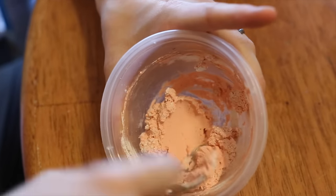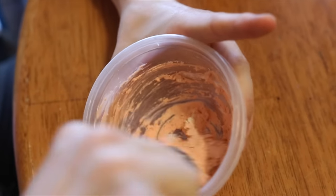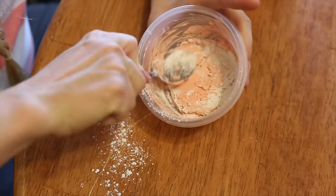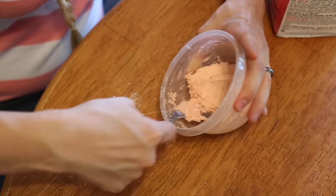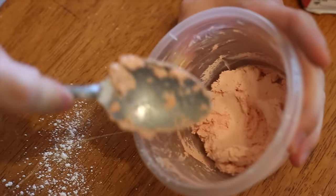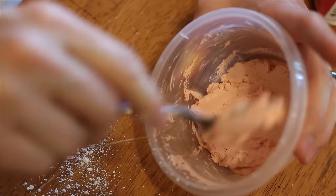It's starting to get harder to mix and it's picking up all the stuff off the sides. I think that's it — when you push it, it starts to break up a little bit because it's so thick.